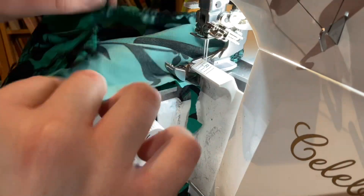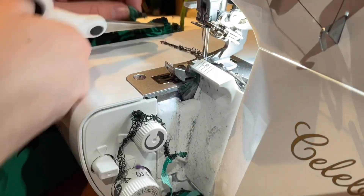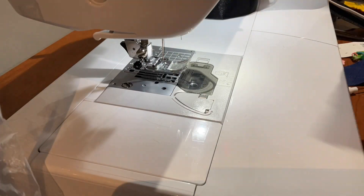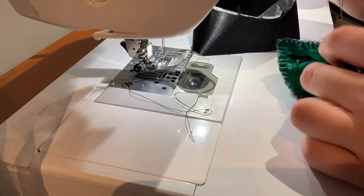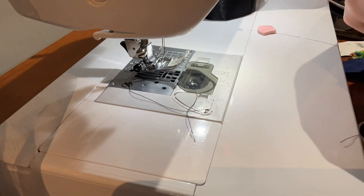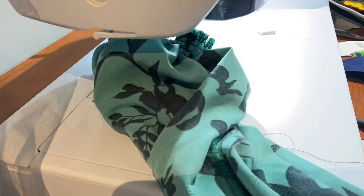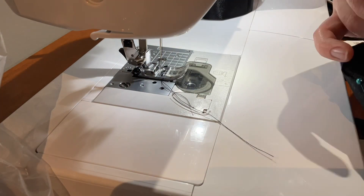The first thing I did was serge up the sleeve edges, both to clean them up and because my serger has a gathering function — the feed dogs move at a different rate than the needle, so that helps. Then I sewed the cuffs together. Then I had to do a bit more gathering on the sleeve to get it to actually fit the band, and then I attached the sleeve cuffs.